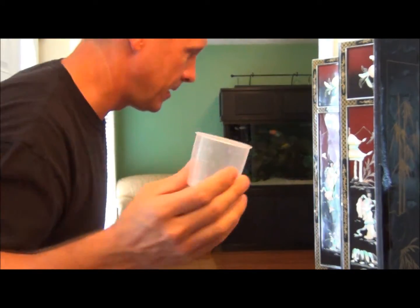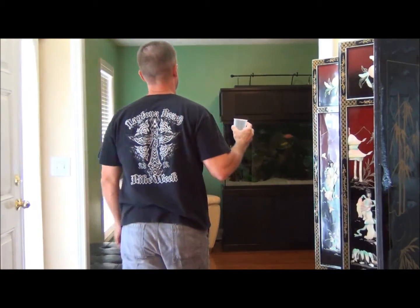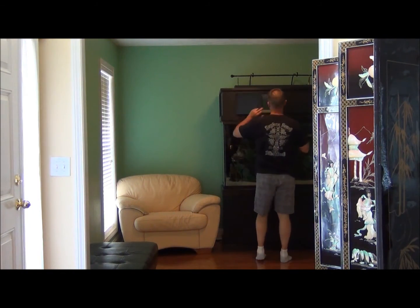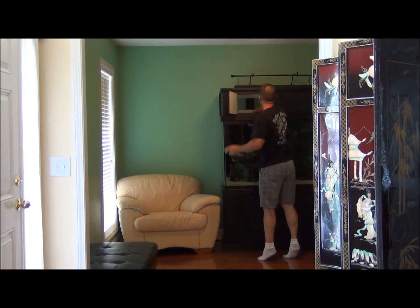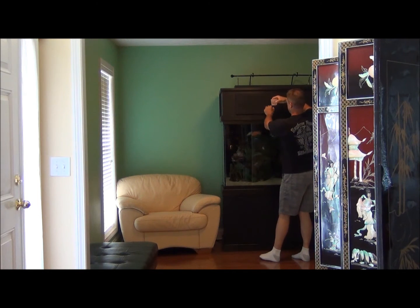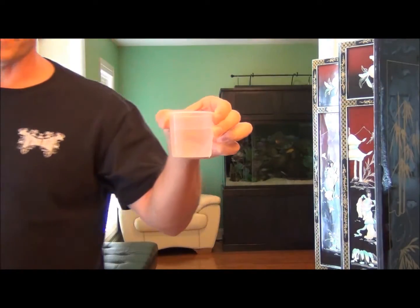First thing I want to do is take this container of water, walk over to the aquarium. I've got this water out of the aquarium and we'll keep this inside of the camera the whole time.